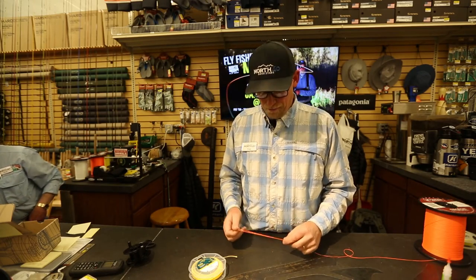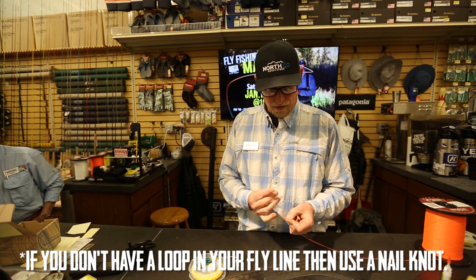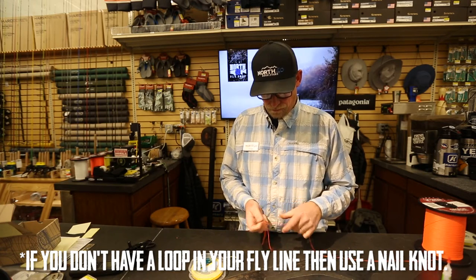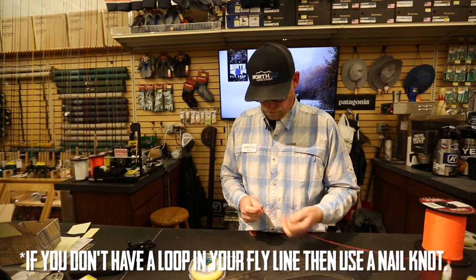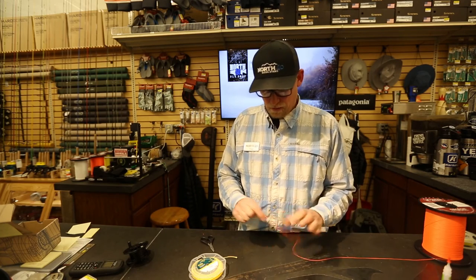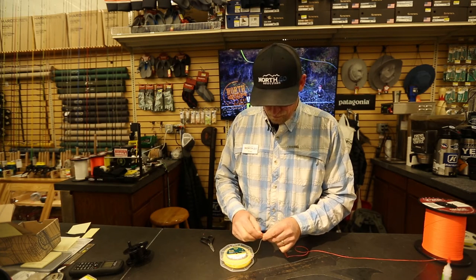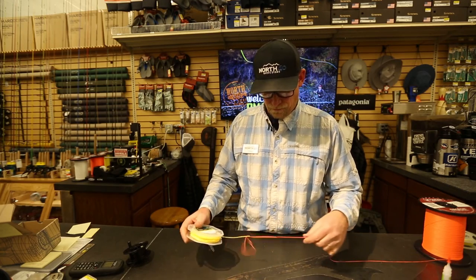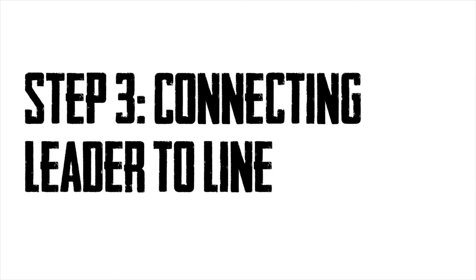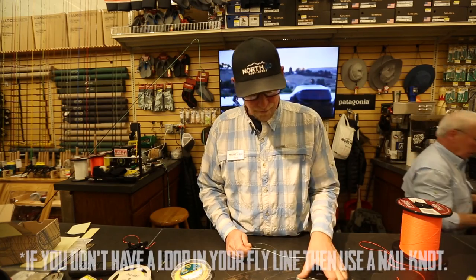Once you've got your backing attached to your reel, you need to attach your fly line. If you've got a loop on your fly line, I simply fold a bite in my backing and tie a double surgeon's knot. If I was setting this up for salt water, I might actually do a double knot in two places and definitely make sure it's glued. Then we just run that loop through there and right over the spool of our fly line, and we are connected.